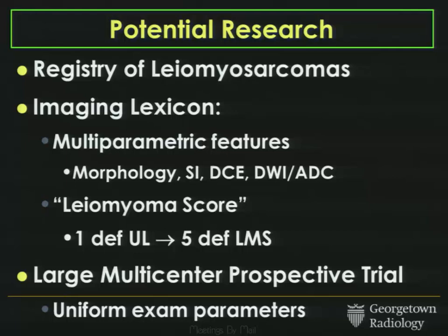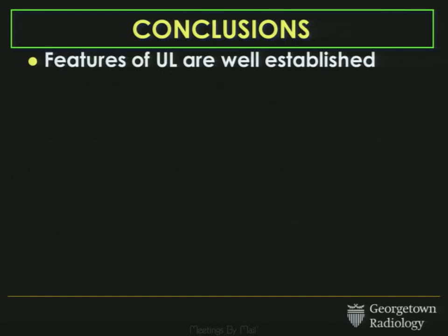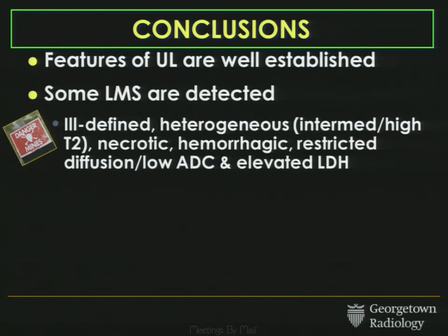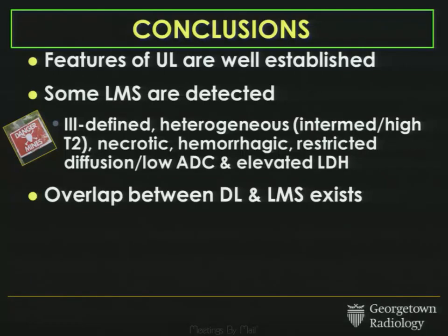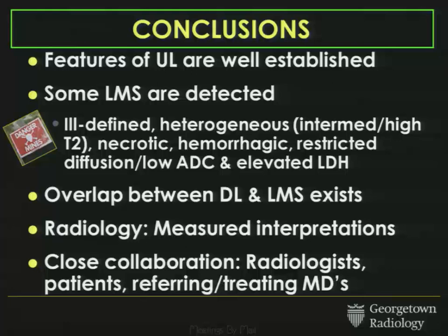So where does that leave us? Maybe if the prevalence really is 1 in 352, we need a registry of sarcomas. Do we need an imaging lexicon — dare I say, FIRADS? And is there a need for a large multicenter prospective trial? In conclusion, the features of usual garden-variety fibroids are well-established, and we are pretty good at detecting some leiomyosarcomas if they have typical imaging features. However, there is definite overlap between degenerated fibroids and leiomyosarcomas. As radiologists, that means we should give measured interpretations, especially given the prevalences the FDA has put forth. This really underscores the close collaboration between radiologists, our patients, and our referring clinicians. Thank you.